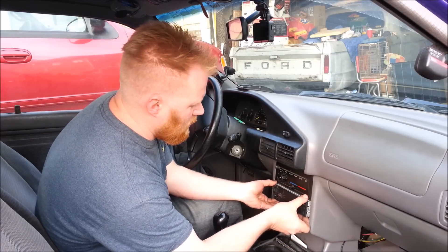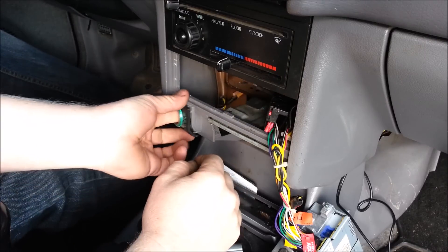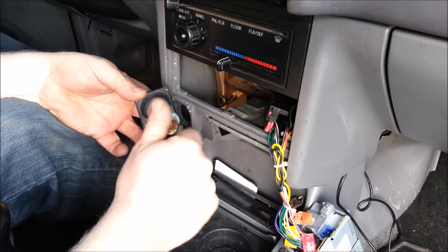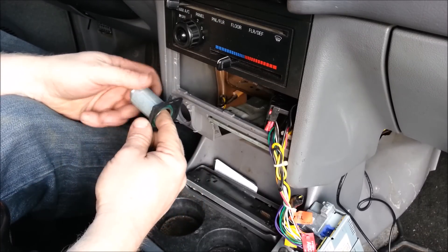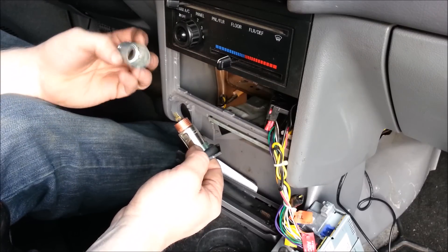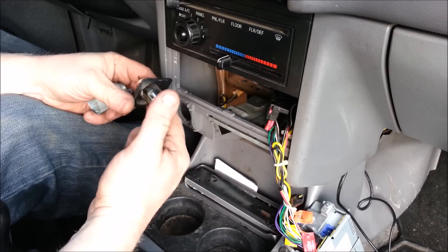I'm going to remove the stereo just so you guys can see what I'm doing a little bit better, and I'm going to show you the different things to look for and how easy this really is. Now I'm going to pull out this cigarette lighter just so you guys can see. This is a typical Ford cigarette lighter and this is in a lot of vehicles — all they do is have a hole in the dash with a retaining nut behind it which is also the ground, and the whole thing comes out.